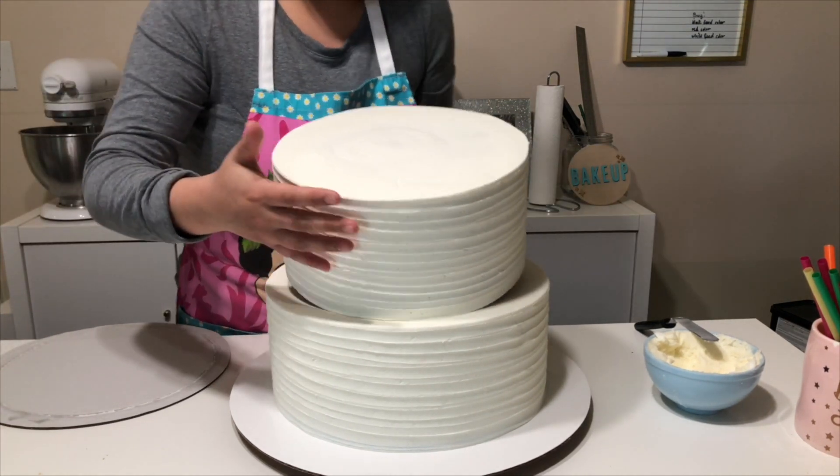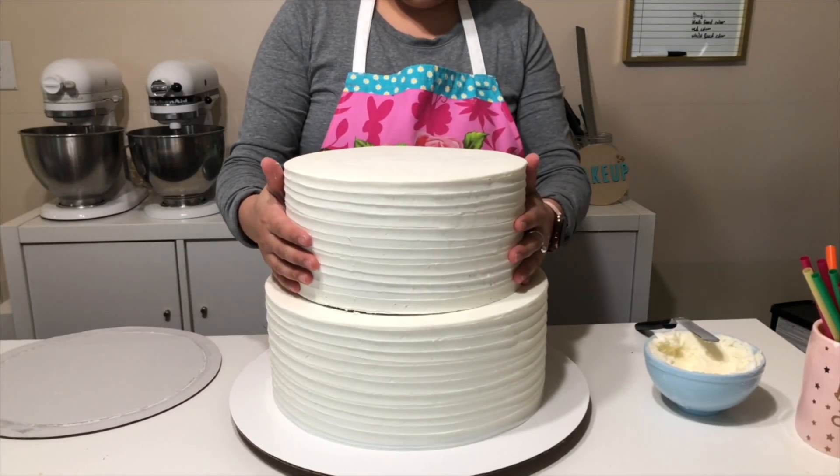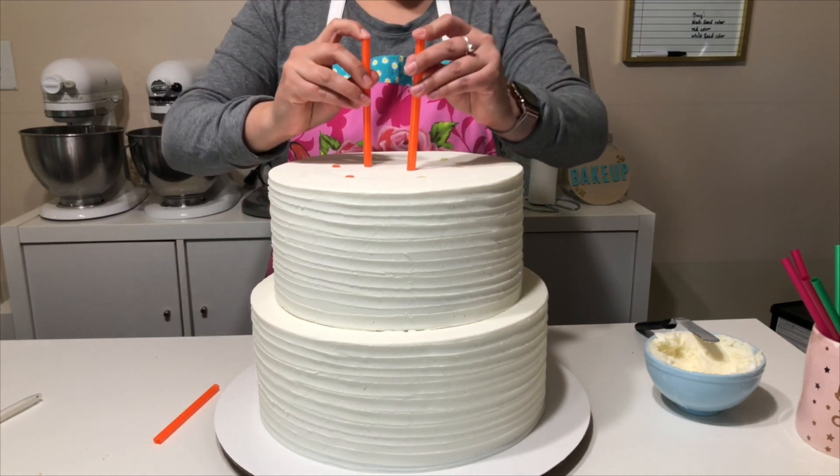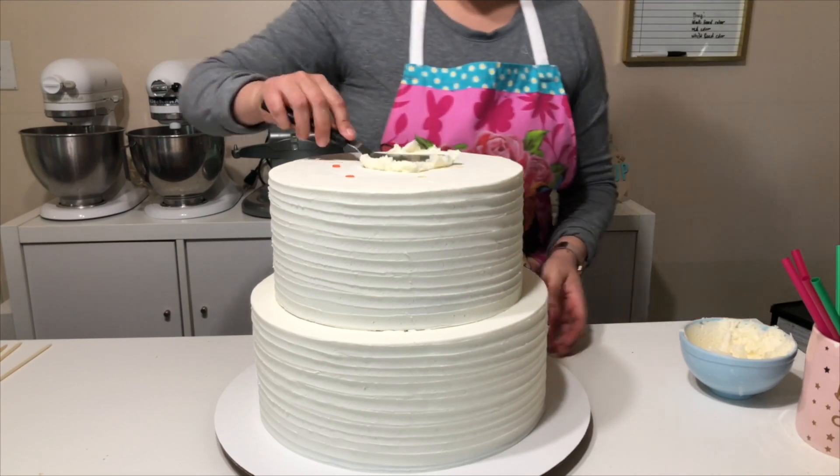When you're adding on your second tier, try to center it as best as you can. If you're using American buttercream like I am, once you refrigerate it, it gets super firm to the touch, so you have a little wiggle room to move it around if you need.